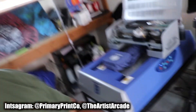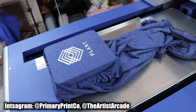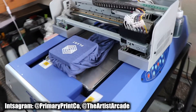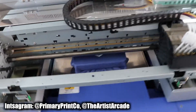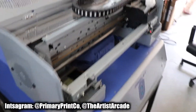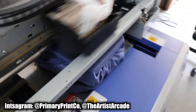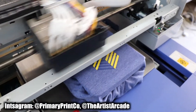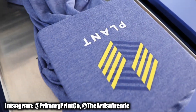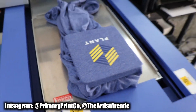As you can tell, I'm printing right now. This is for a client in San Francisco — they ordered more shirts. Let's speed this up. Super clean, super clean.